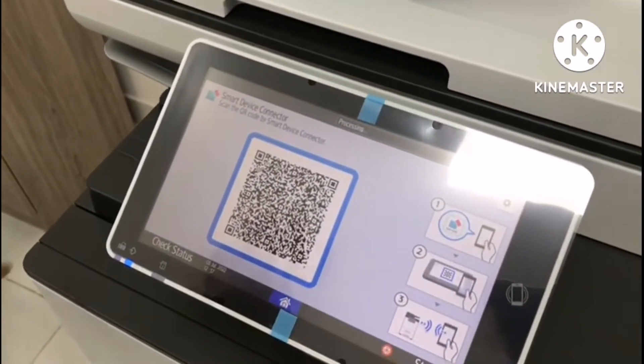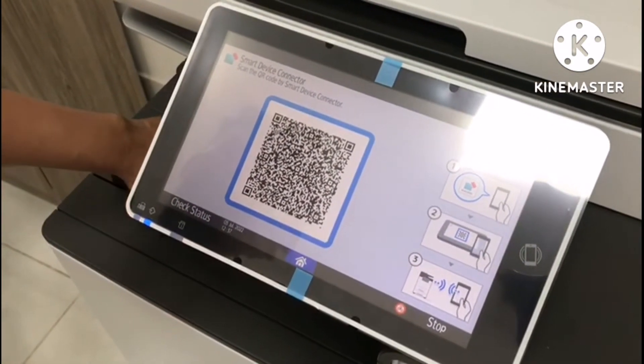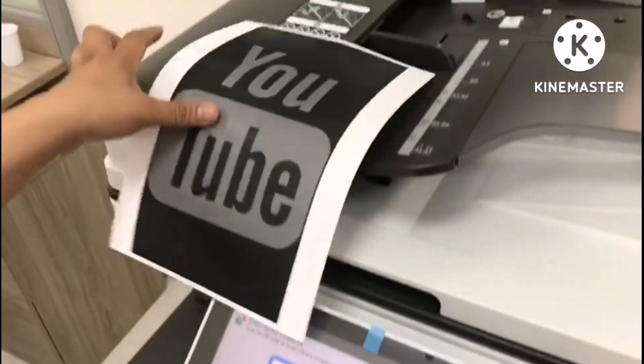Guys, additional information: you can download the RICO connector application in the Play Store. It's free and available.